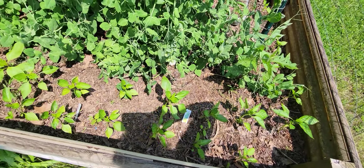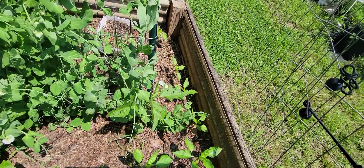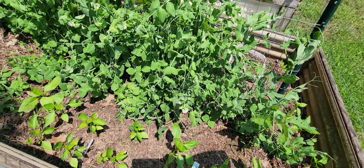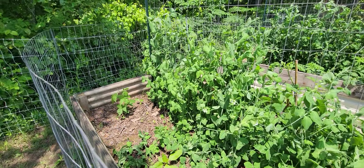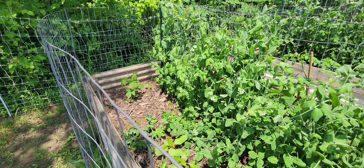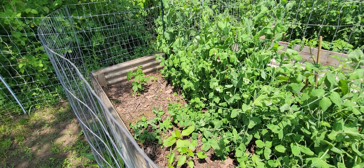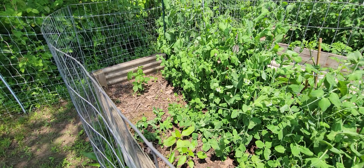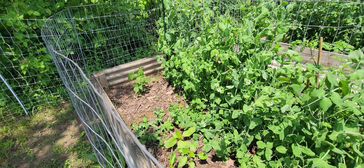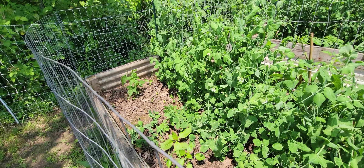I also have green bell peppers, which I bought from the Amish because mine were killed in the frost. Back there I think that's definitely a raspberry bush, but I'm going to be cutting that out and putting in dragon's tongue bush beans, and then I'm going to put in a bush variety of buttercup squash.